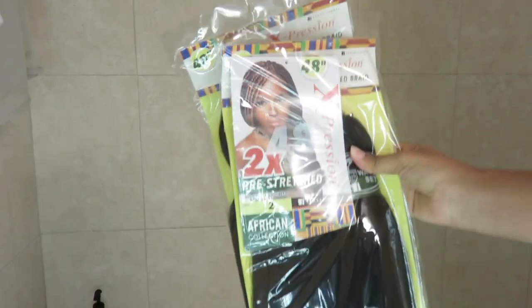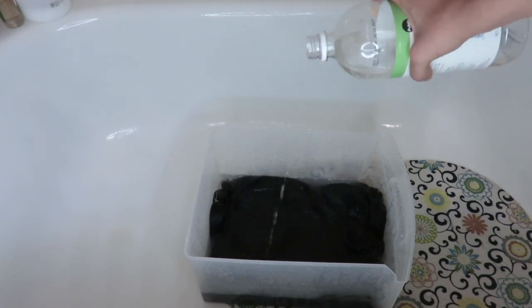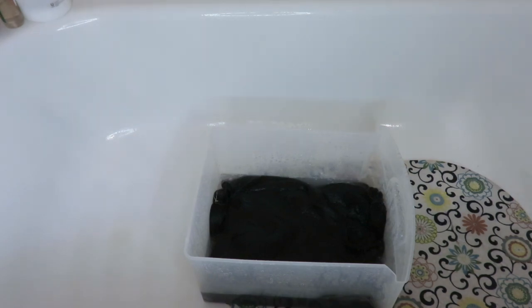I'm going to take you guys along the journey to show you how I did these passion twists. First off, whenever I do any type of braid style I always wash the hair, so that's what we're going to do first. I'm starting out with two packs of expression braiding hair. You want to make sure to keep the rubber bands on because it helps keep the hair more organized. I'm putting them in a clear drawer — one of those organization tower drawers — filling it up with water, then adding about half a cup of white vinegar. I'm also going in with my coconut milk and honey clarifying cleanser, which is a three-in-one cleanser great for cleaning the hair.